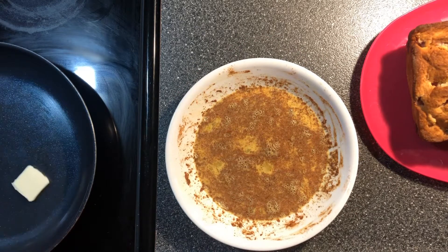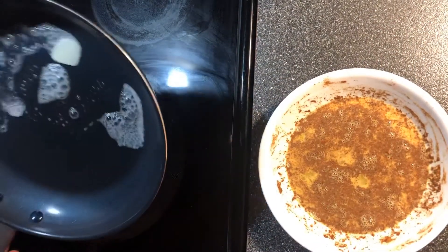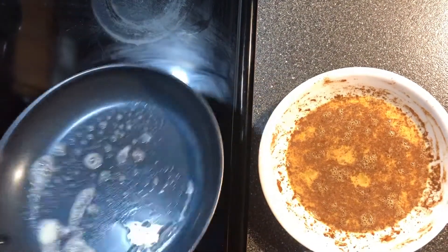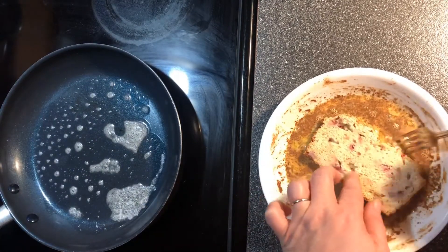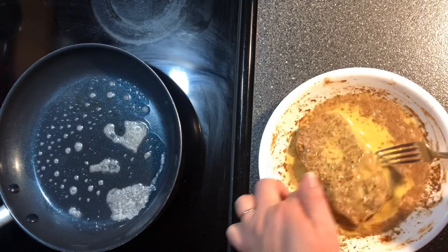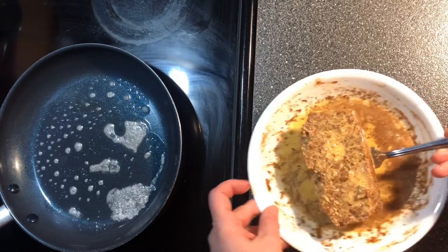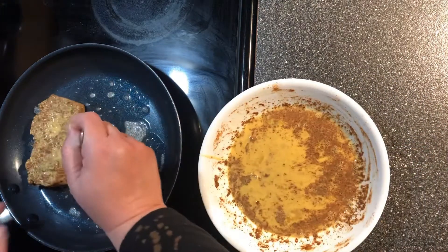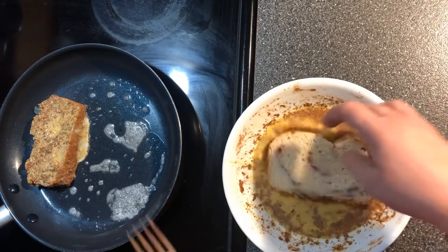In a skillet you put in a tablespoon or a half a tablespoon of butter, however much butter you like. Then you take your bread and you dip it into your egg mixture and coat it really well. Then put it in your skillet and let it get brown. You do another piece the same way.